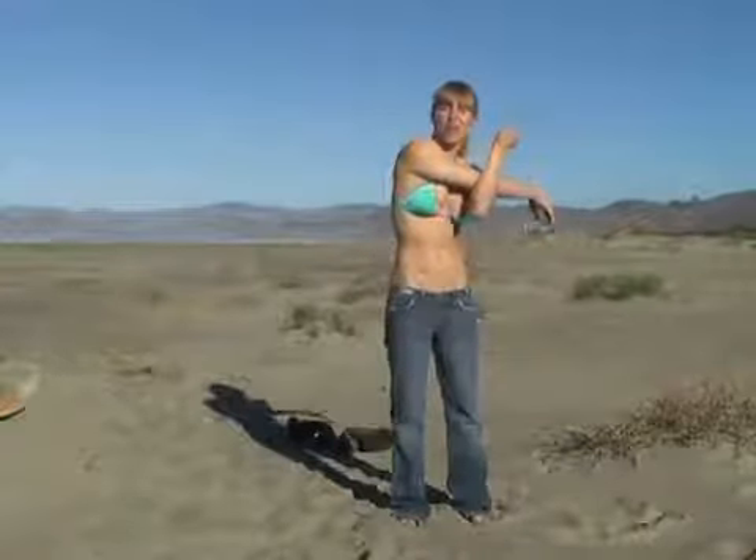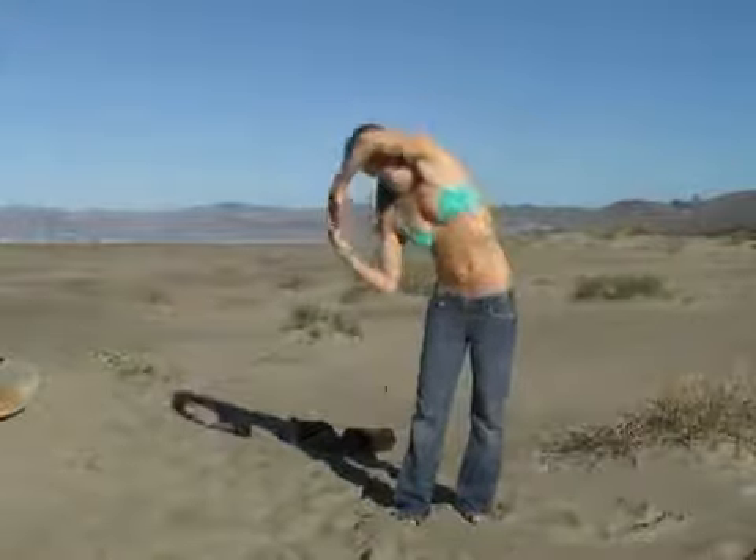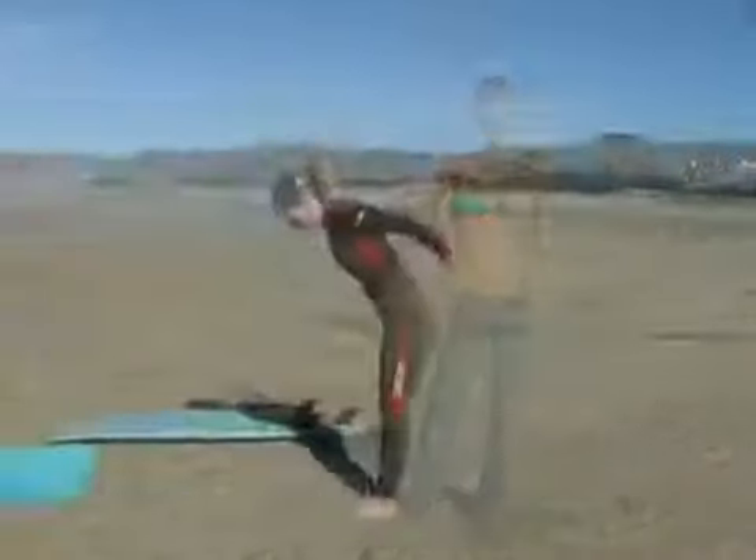Just get your arms kind of moving a little bit like this. Stretch it out this way. Just simple stuff — side to side, leaning forward. Get your legs stretched out a bit. Just get yourself a little bit warmed up.